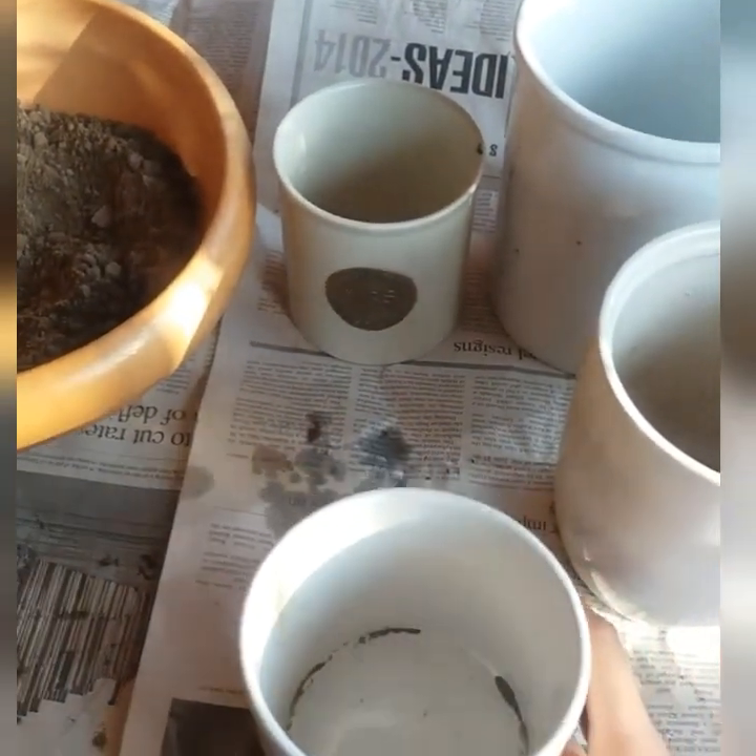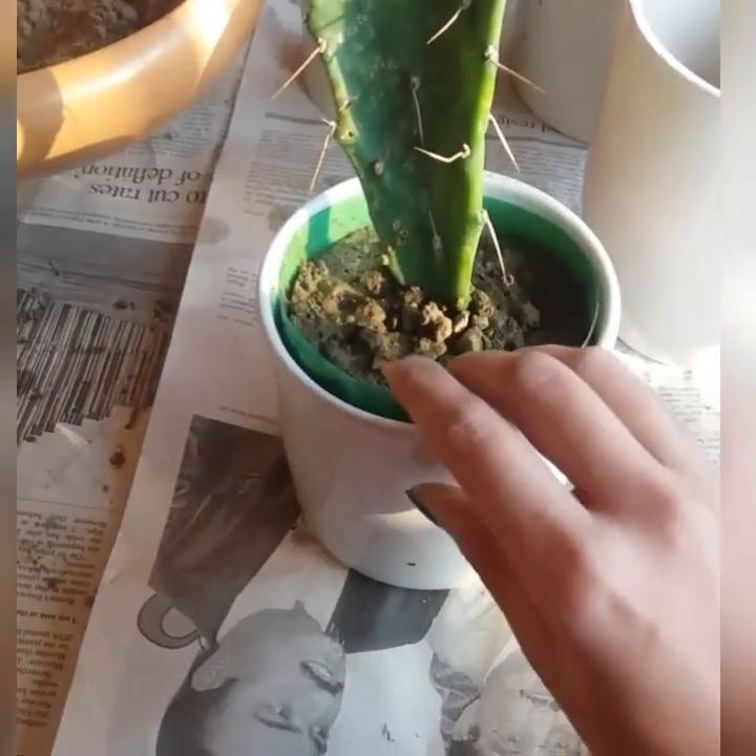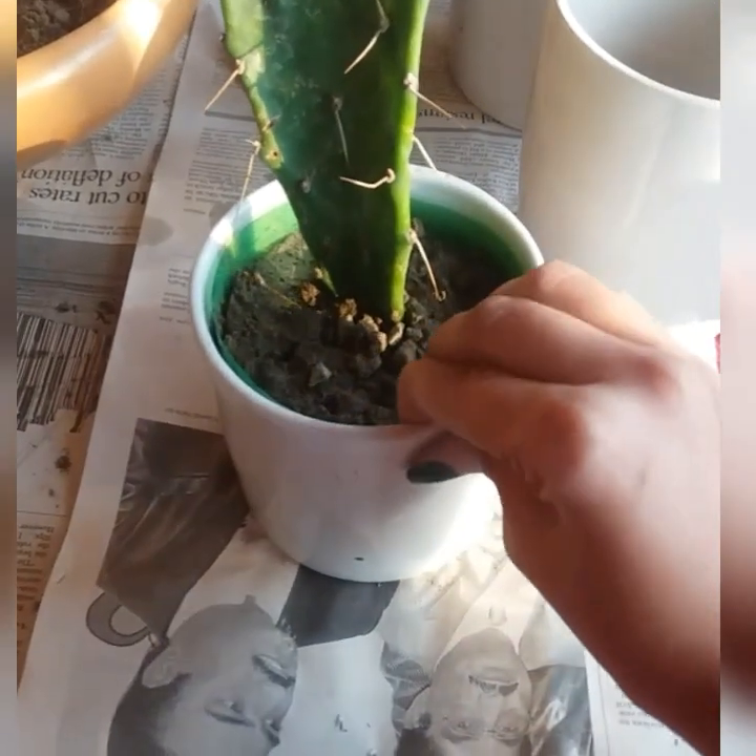Here I have these pots without a drainage hole, and I will place my propagations in these beautiful pots.